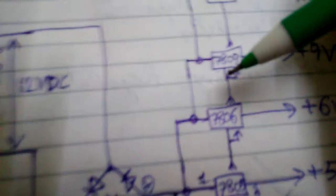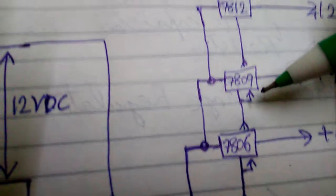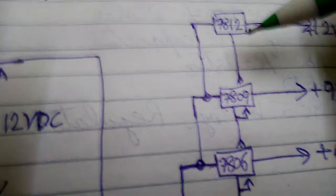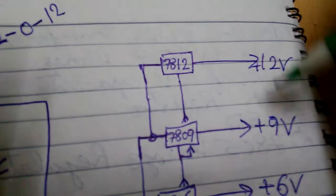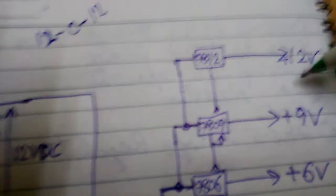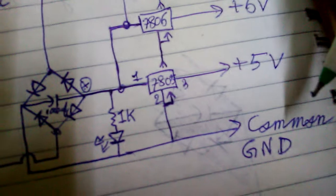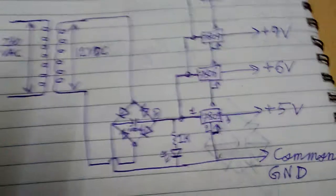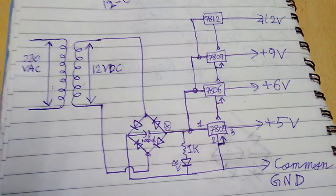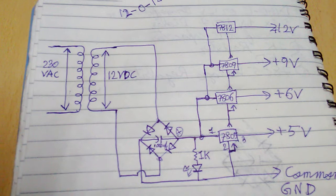Do the same thing with the 7809 and the 7812. By this way you can get a 9 volt and a 12 volt power supply. The negative and common point is shared across the whole circuit. So by this way you can make a 5, 6, 9, and 12 volt power supply at your home.